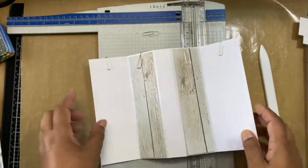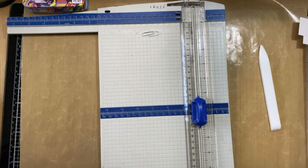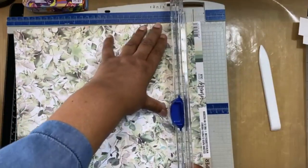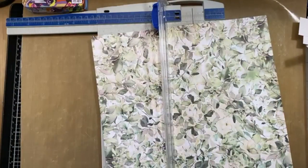Then we need two pieces for the outside. I have to revert to my bigger pack which is a bigger design, but of course if you don't have this range you can use any paper you have. This one measures two and a quarter — about five point seven centimeters by seventeen and a half centimeters.